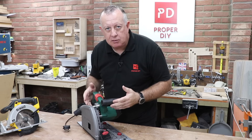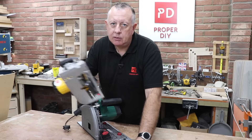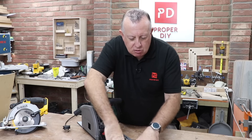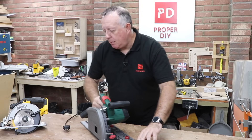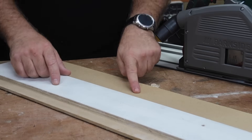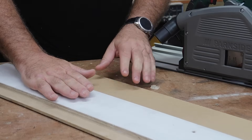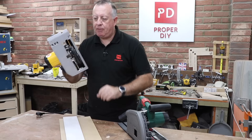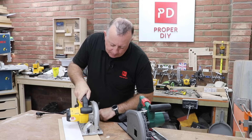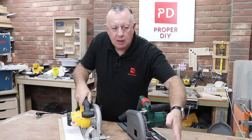The other main thing about a plunge saw is it rides on a track. You can get track saws that don't necessarily plunge, so the track is an all-important part of the plunge saw. For many years I've managed to get away without buying a plunge saw because I made my own track out of a thin piece of MDF and a piece of nice straight ply glued and screwed to it — I've painted it white so I remember not to throw it in the waste bin. That is set up for this particular saw. Wherever this edge is, because I cut it off with the saw, is where it's going to cut. It's essentially the same principle as the aluminium one.